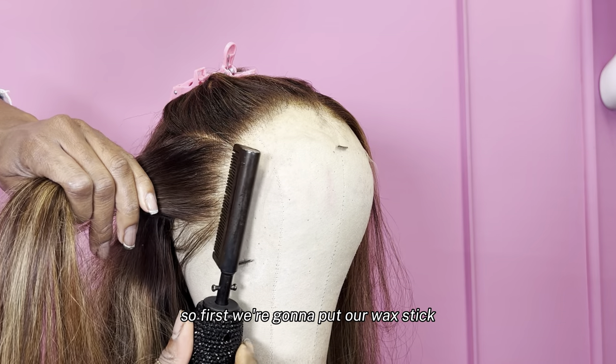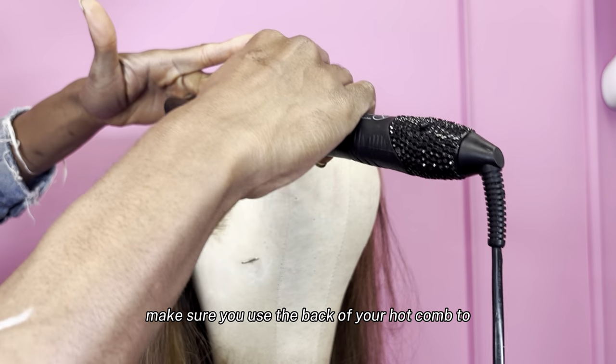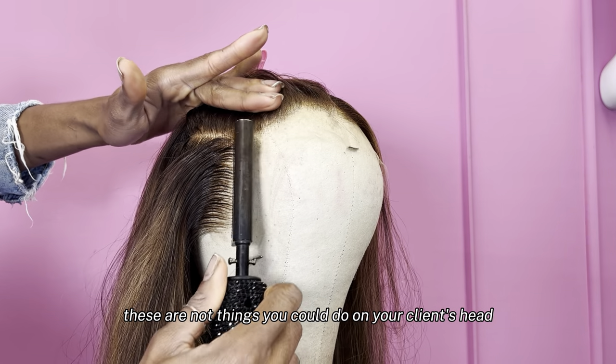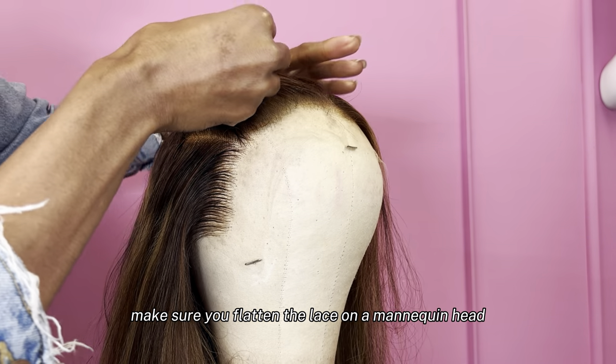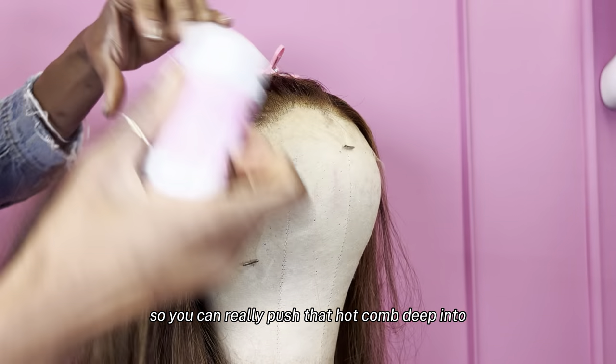First, we're going to put our wax stick, then we're going to spray, then we're going to use our hot comb to flatten it. Make sure you use the back of your hot comb to really press into that lace. These are not things you could do on your client's head. So before you do an install, make sure you flatten the lace on the mannequin head so you can really push that hot comb deep into the roots.